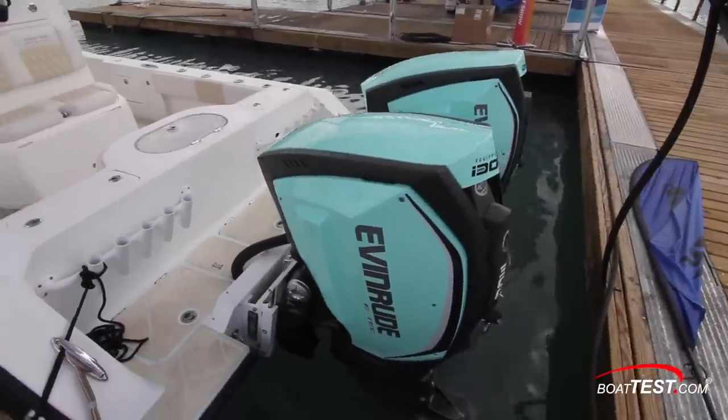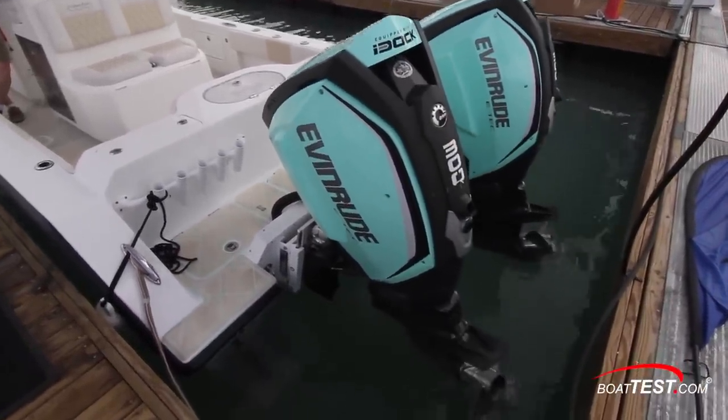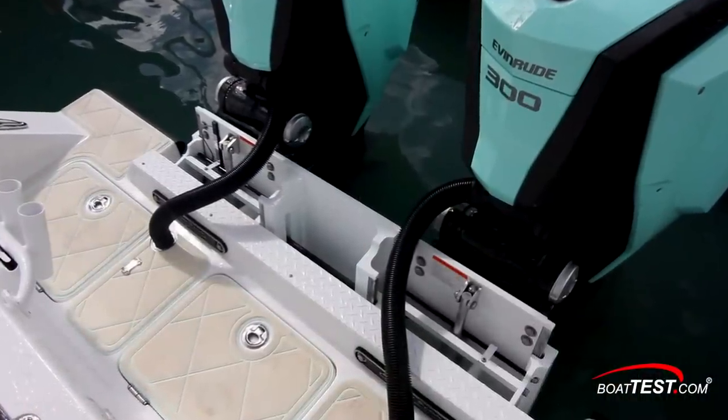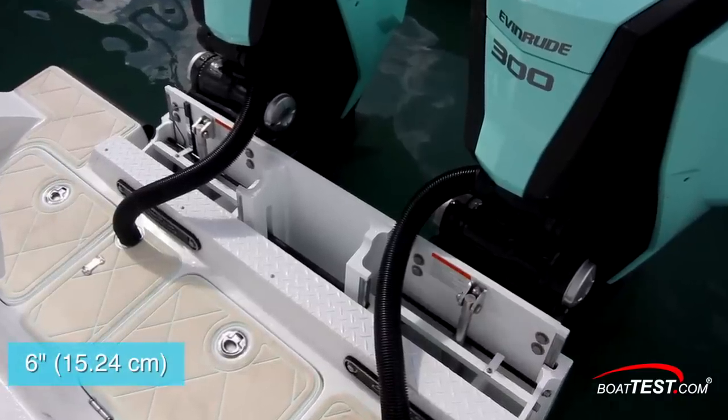The pivot point on the trim is such that we can be close to the dock, yet still tilt the engine enough to get the props out of the water. This is a great feature for when it comes time to inspect your props. Also, notice how these engines are attached to a single jack plate to lessen the draft even more — six inches in this case.